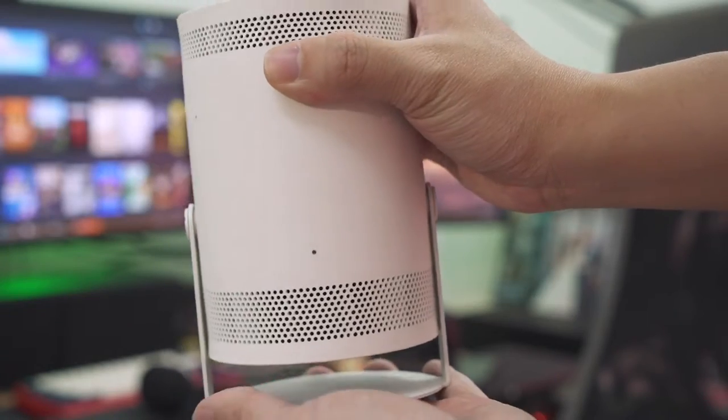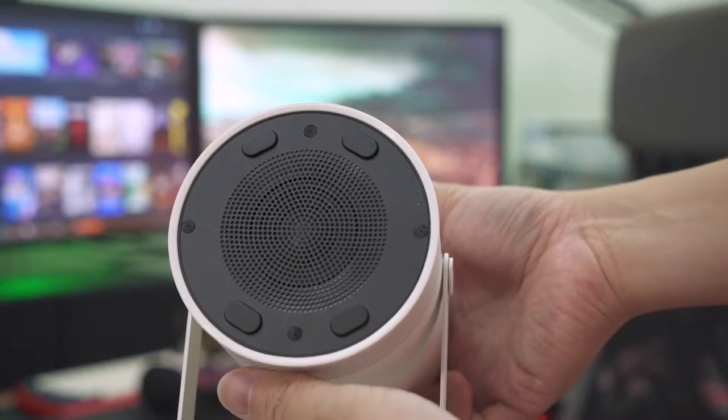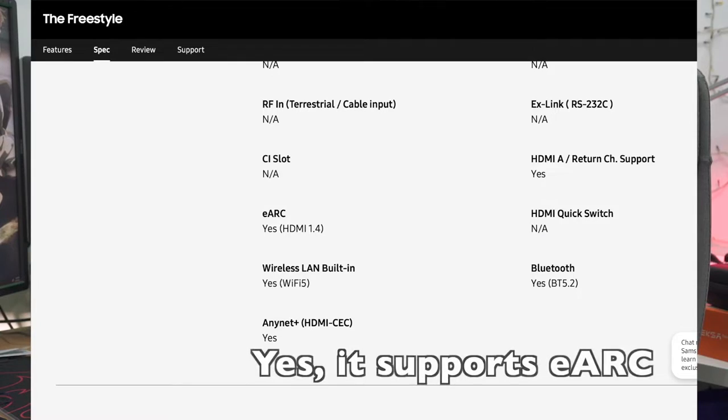On top of that, you have no USB port. There's also no 3.5mm audio output jack, which leaves you with basically three options: use the built-in speaker, use Bluetooth speakers, or — if you happen to have an HDMI adapter — you might be able to use HDMI eARC to connect to a soundbar or any audio device that supports ARC.